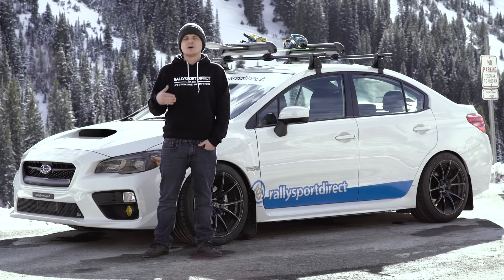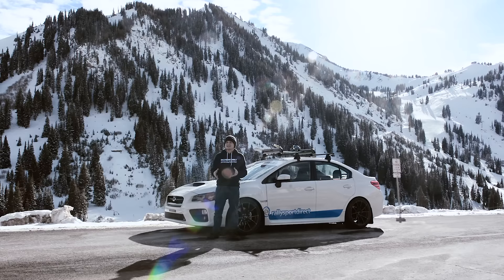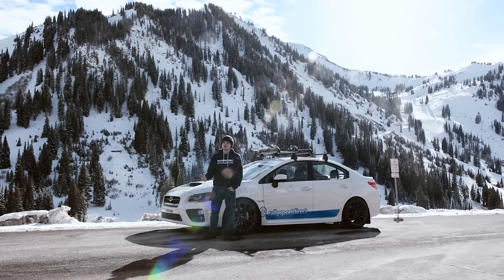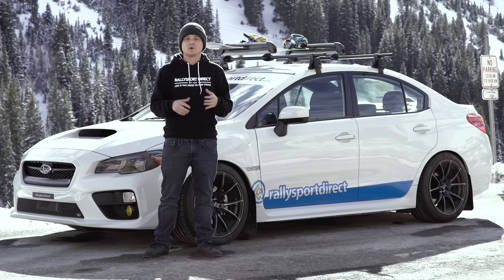Last but not least, the WeatherTech floor liners. Being up here, you're going to get snow, you're going to get a little bit of mud, you're going to get some slush. And as soon as you transfer that into your car, it can really ruin your factory floor mats — and just the moisture that gets in there, you're dealing with foggy windows and stuff like that. It's not something you want to deal with when you're trying to cruise up and down the canyon or just trying to get to and from work. With WeatherTech floor liners, you can literally just dump all that stuff out and put them right back in. They fit amazingly well and they're just an awesome investment if you want to keep the inside of your car looking pristine.